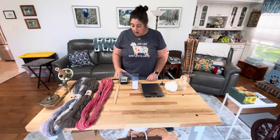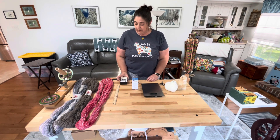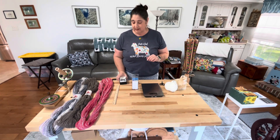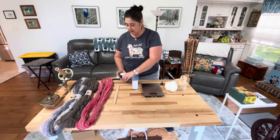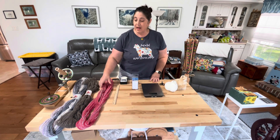So the two things I use predominantly are this EEW yarn counter — this is from the Dreaming Robots website, they do the 3D printed spinners, the nano and the EEW 6.0 which I just got at Sheep and Wool in May, which I love. And he also made this nifty little thing, and it's pretty accurate.